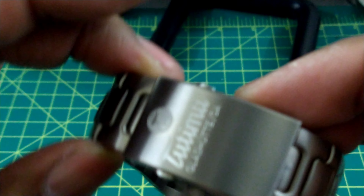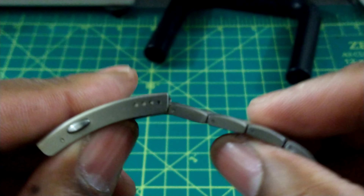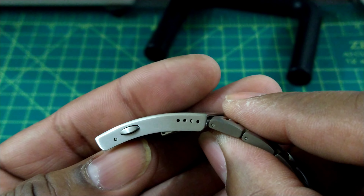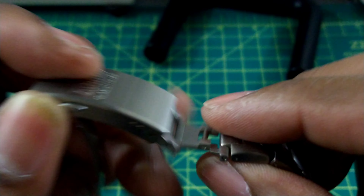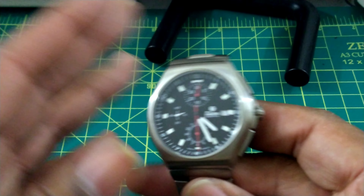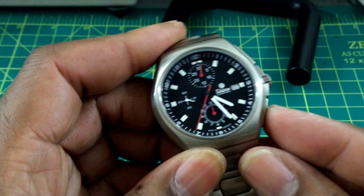We have a signed twin trigger deployant buckle with a titanium swing arm that closes with a snick. I like the oval-shaped pushers on here — you get four anchoring points, and there's also a titanium swing-out dive extension. While this is more of a pilot-style market watch, you can clearly go swimming with it with no problem.